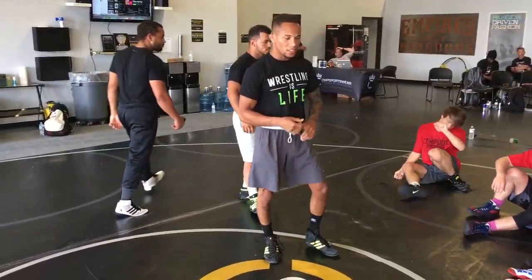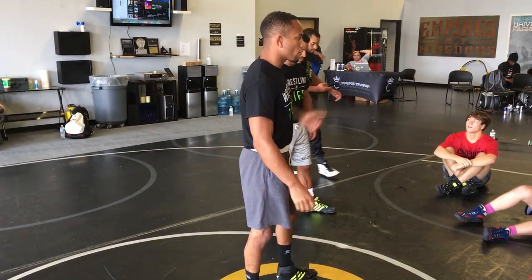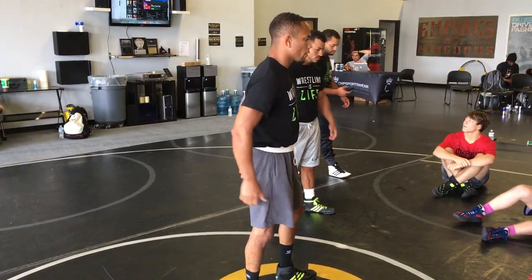My name is Coach Omi. I'm the head wrestling coach at Ryfe University, not too far from here. I'm going to go over a philosophy that I tell my guys about life.